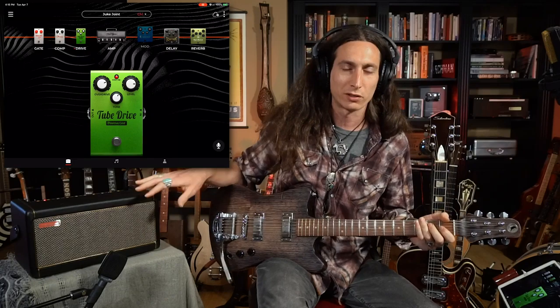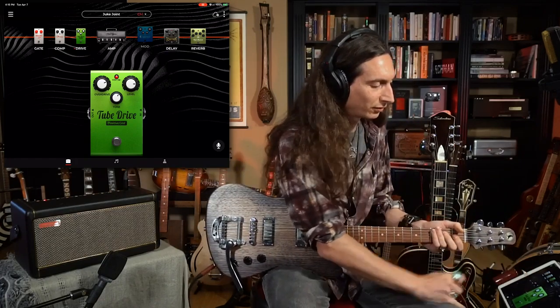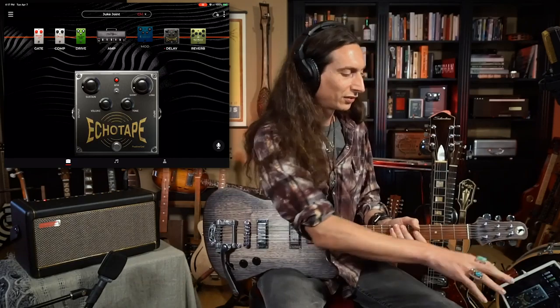It just sounds so authentic. The sound quality of it, both coming out of the speakers in the room and through the headphone jack — it sounds very organic. I'm really impressed by the tonal quality of it. Same thing with the delay — this delay I chose, for example, is a tape echo simulator. I like the sound of tape echo; it sounds really analog and warm.